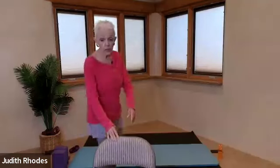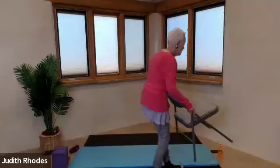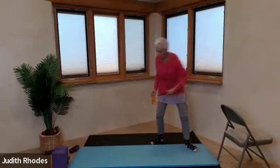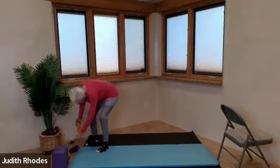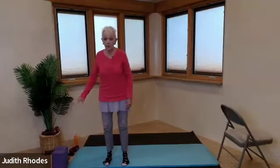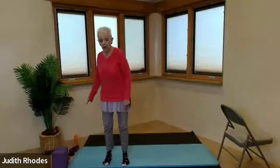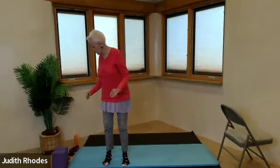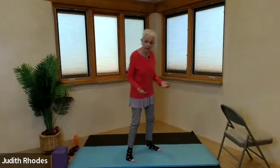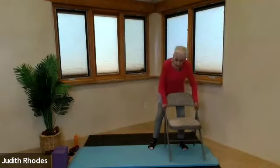I'm going to take my chair over here so it's available. If you happen to have extra props, like a couple of yoga blocks, you could substitute those with two canned goods of equal size and weight, or a strap — you could substitute that with a scarf or a belt — and maybe hand weights, nothing more than two pounds, so that no one gets injured because they get overzealous.